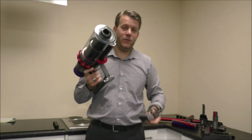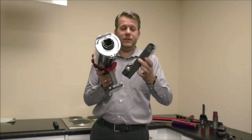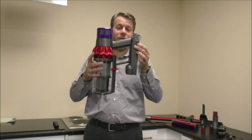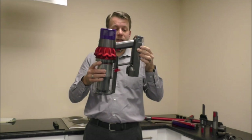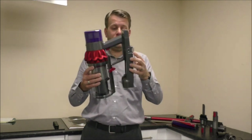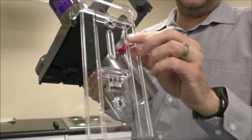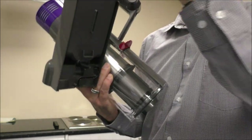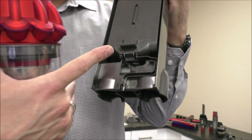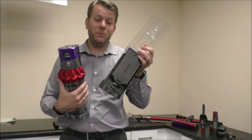By far the easiest way to charge it is using the wall bracket that comes with this vacuum cleaner. It's designed so that you can put the Dyson into the bracket so it sits in like that, and as long as you've connected the charger into it, it will charge while it's on the wall mount. When it's fully charged it will turn off on its own. There's also space at the bottom for a couple of tools. To put it on the wall, there are just two screw holes, and you can tidy the cable up as well — it's a really good, very simple design.